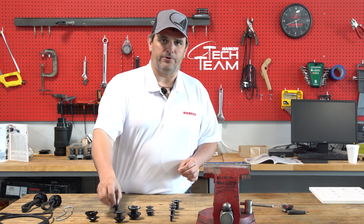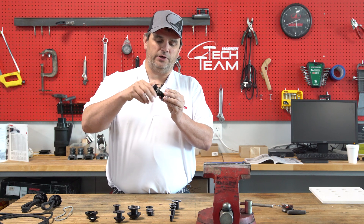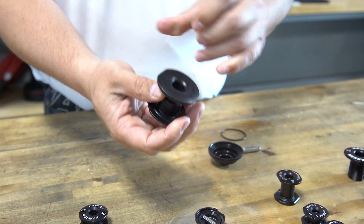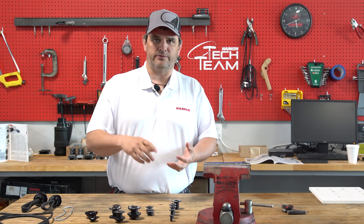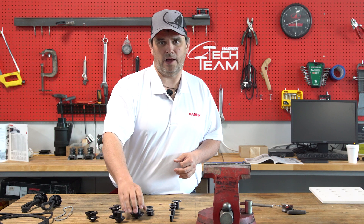We also have our double thru-decks, which is a clamping style thru-deck bushing where the two pieces screw together to clamp tightly to the deck and form a bushing that is smooth on both the entry and the exit. This is available in sizes 6, 8, 10, 12, and 14, but also available in a 16 millimeter size as well.